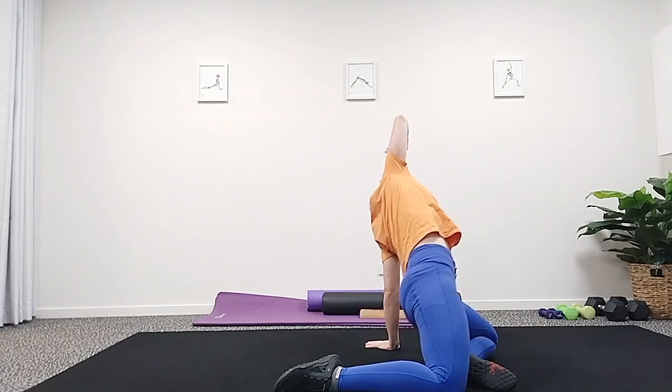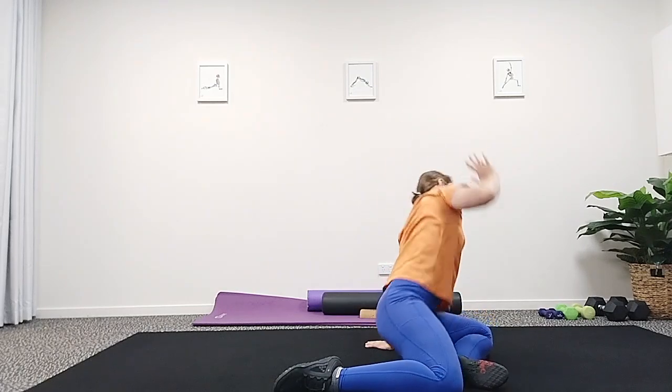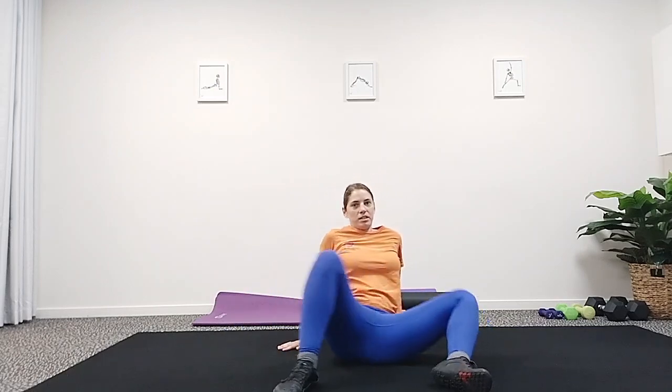If you're feeling you need a little bit of mobility to get you started, you can begin with some of those 90-90 switches that you have been working on.